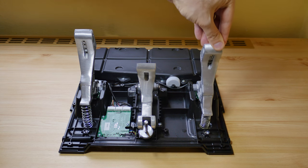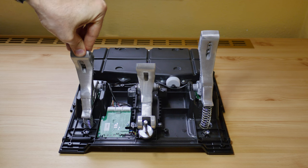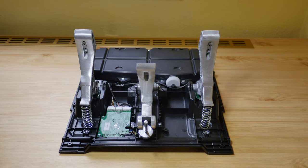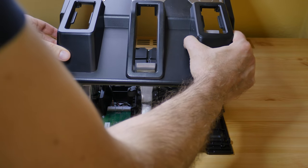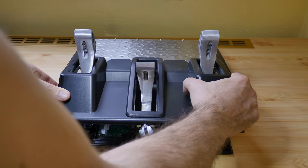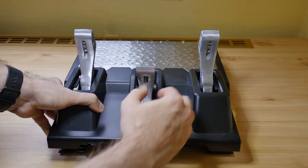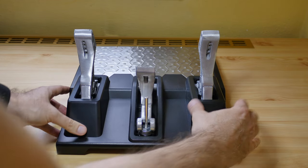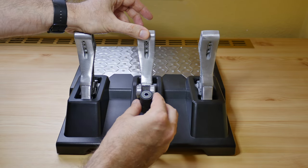Now just double check if the springs are properly seated by pushing the pedals down. Now we can assemble the pedals back — it's the same process just backwards. Put back the springs for the brake pedal.